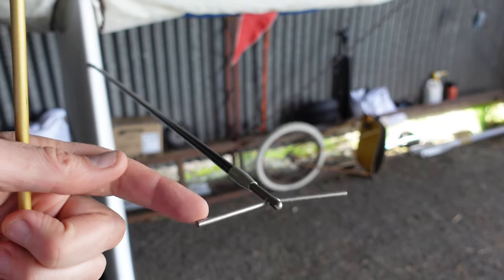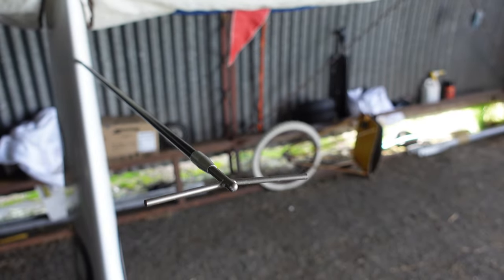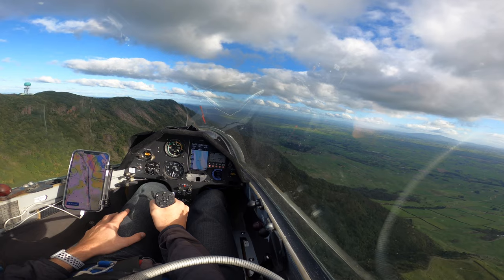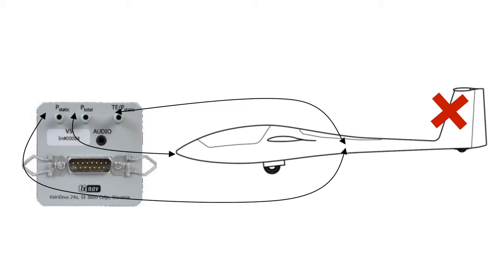The problem with total energy probes is it's another piece of equipment on your aircraft — it's expensive, easy to damage, creates drag, and if you're not careful you can get water in it and it becomes inoperative. In recent years attempts have been made to remove the need for a total energy probe using electronic compensation. This uses the static ports and your pitot tube, and also the gyros inside modern equipment, to work out your total energy without needing the total energy probe.